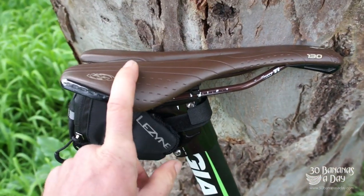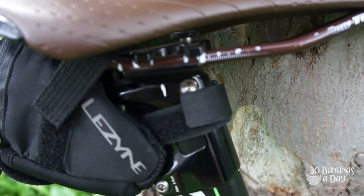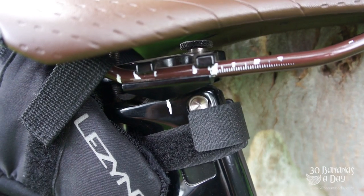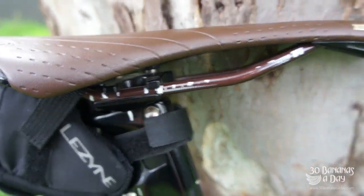This is the seat — I took the stock seat off and put my Specialized saddle on there. I've got a saddle bag on there too. You can see how I've marked it out with little liquid paper marks — so if anything slips, I can put it back to where it was. Big tip.